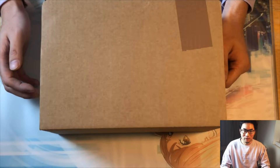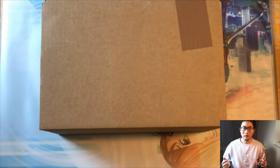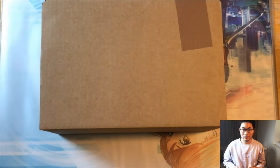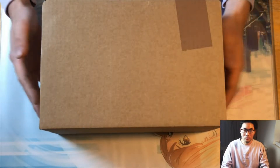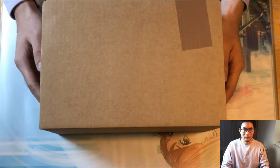Welcome back to another Trustless Collectibles video. Today's video is going to be more on the collecting side. I personally submitted around 50 cards to CGC recently and just got the box back. I want to crack it open with you guys and then go through my thoughts about grading with CGC, including pricing and turnaround times.